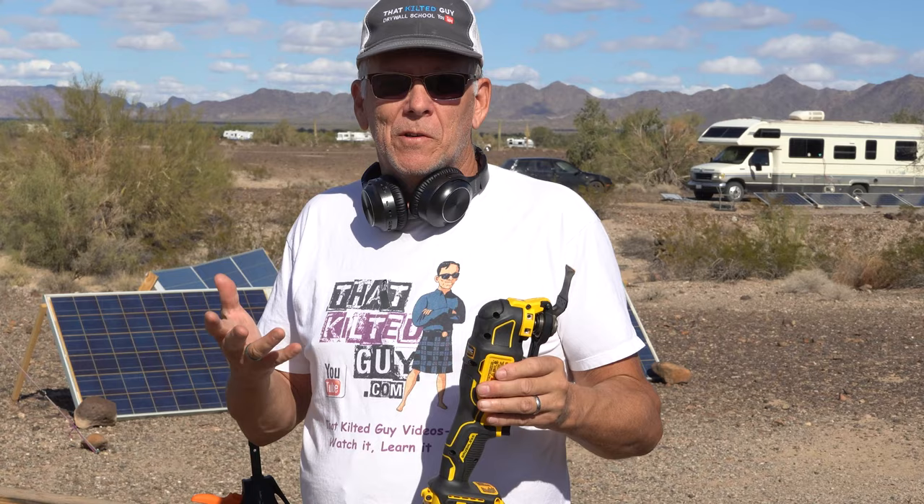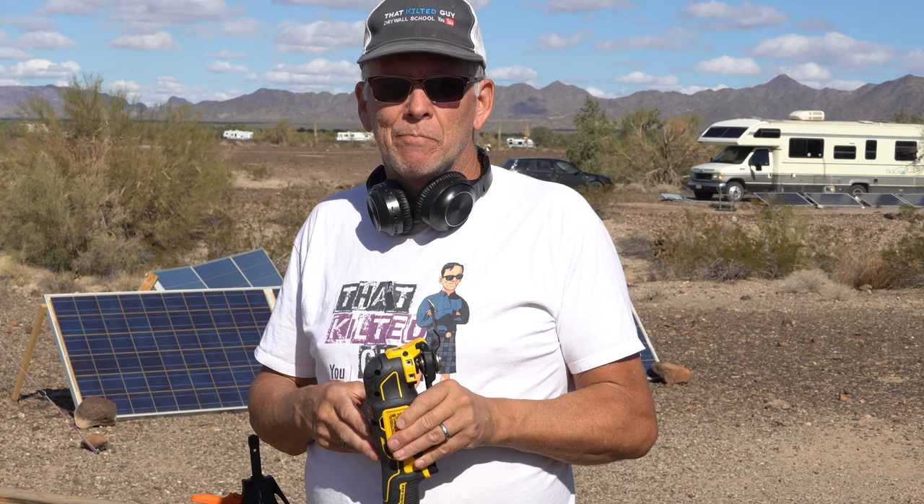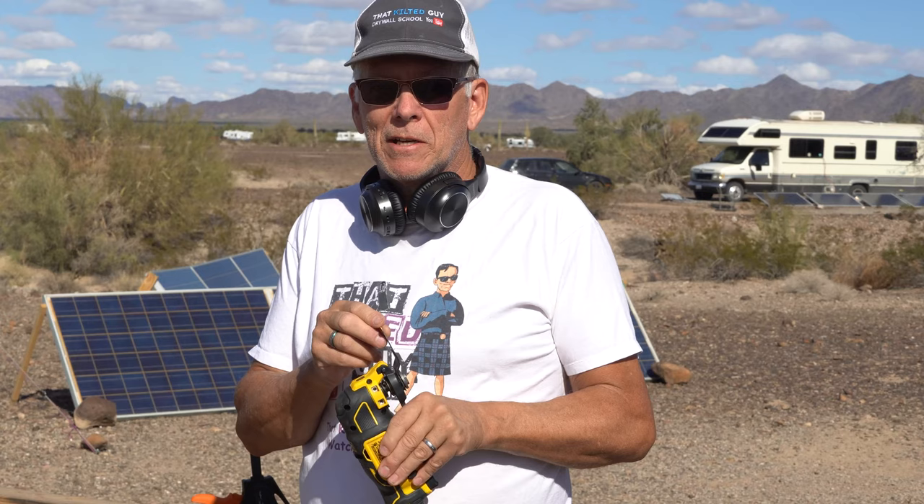If you know of any other blades that you really like, comment down below. Otherwise I'll put a link to these in the description if you want to pick them up. I'm pretty impressed with these because rebar is a bear to cut, and the T-Rex made it through about three times with no damage.